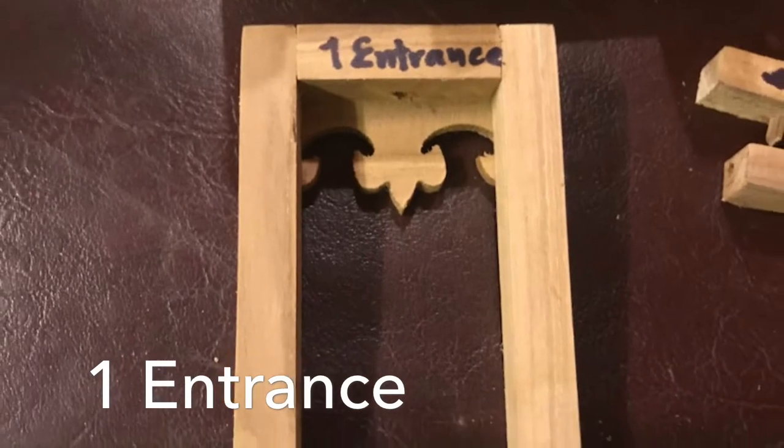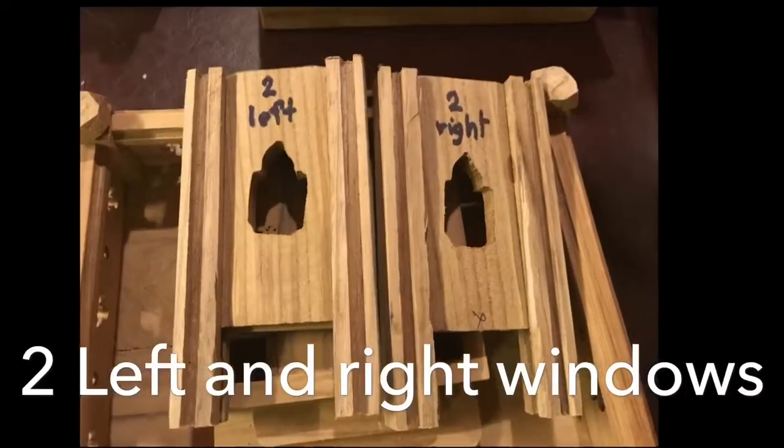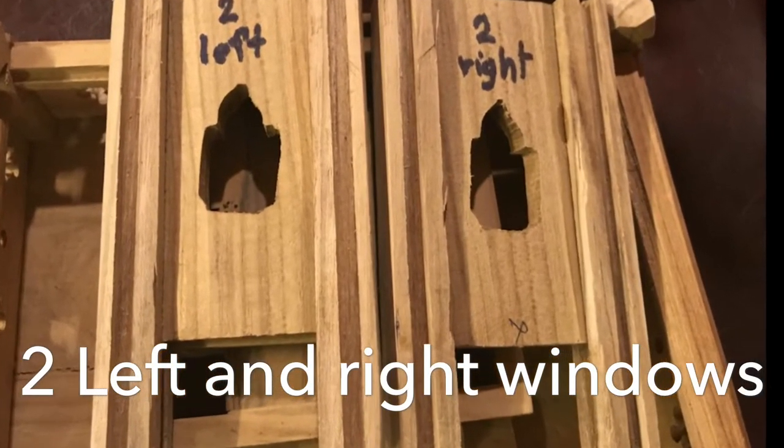Number 1: place the entrance. Next, left and right window.